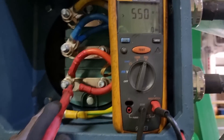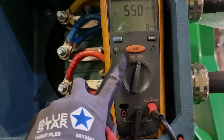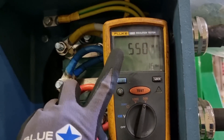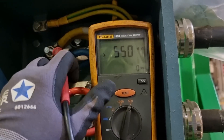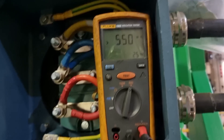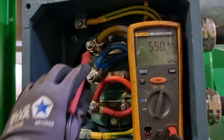I used my insulation resistance tester to check line to ground. This is to check the condition of our motor terminals, the windings line to ground, as well as the cables. After checking, I found that line to ground is giving me more than 550 megaohms, which is a good sign that we do not have an earth fault or grounding issue on our electrical motor.